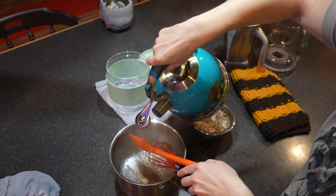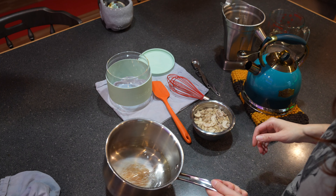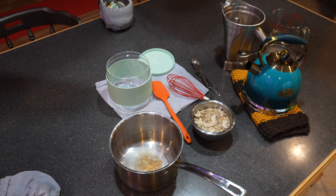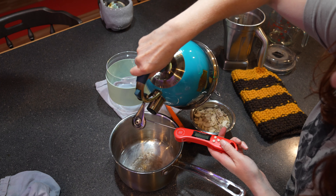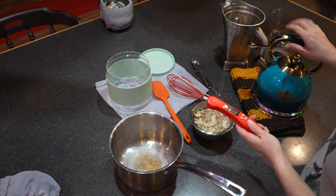We're going to start by sterilizing the utensils, the pot, and the yogurt maker that we're going to use. As I've made this recipe multiple times, I've started to just sterilize the thermometer and the glass yogurt jar that I'm going to ferment the yogurt in.